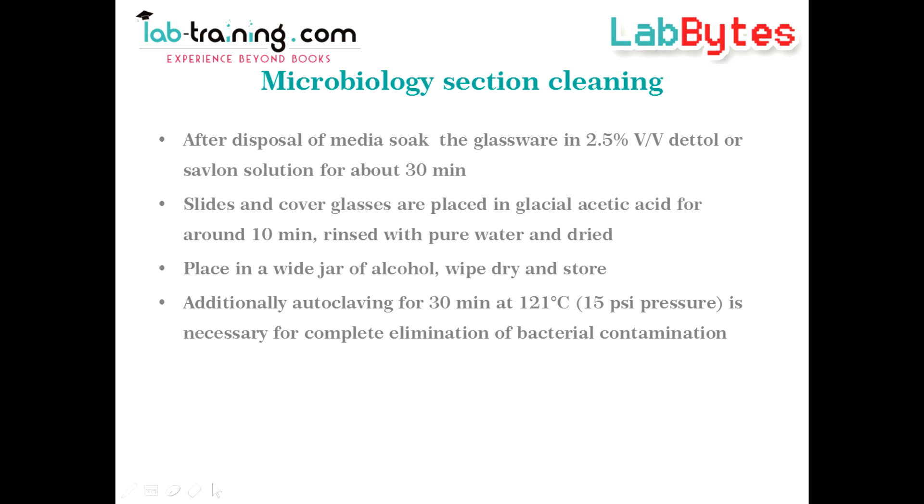Subsequently, they are placed in a jar of alcohol, wiped dry, and stored. Additional autoclaving is recommended for about half an hour at 121 degrees centigrade and 15 psi pressure to eliminate all bacterial contamination.